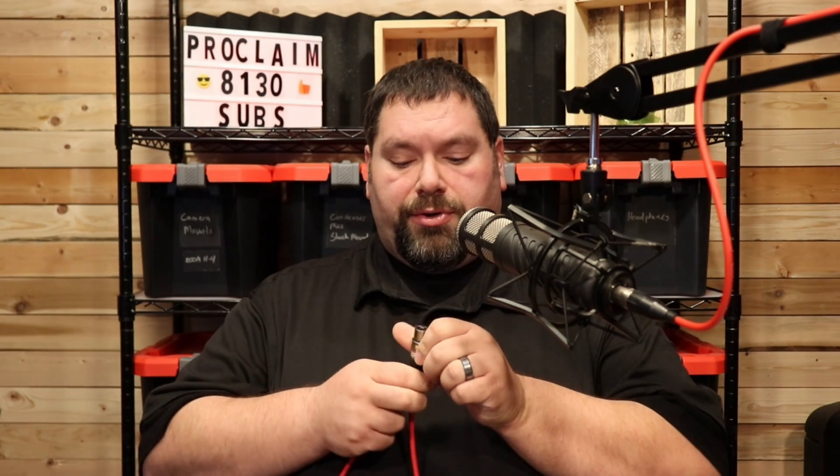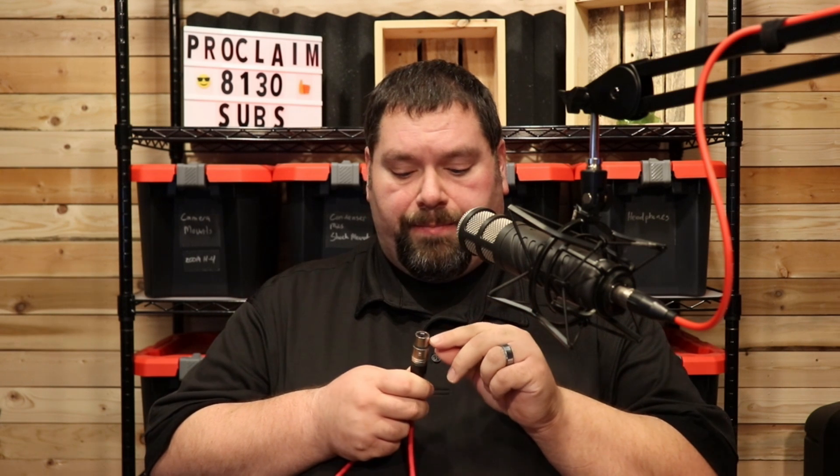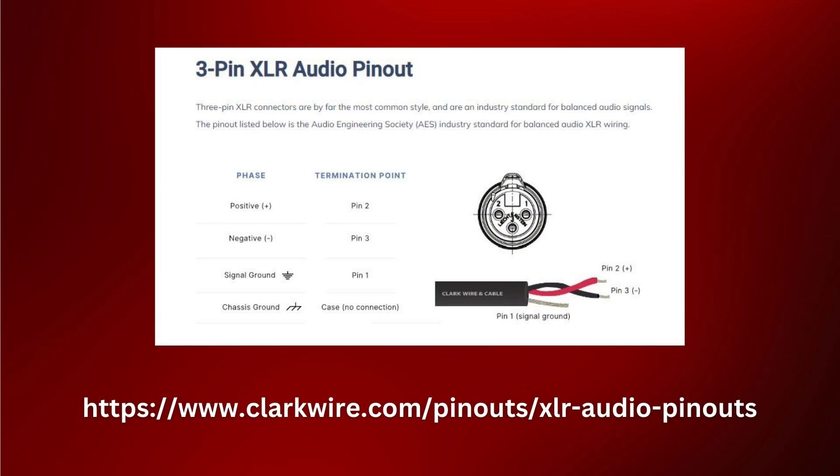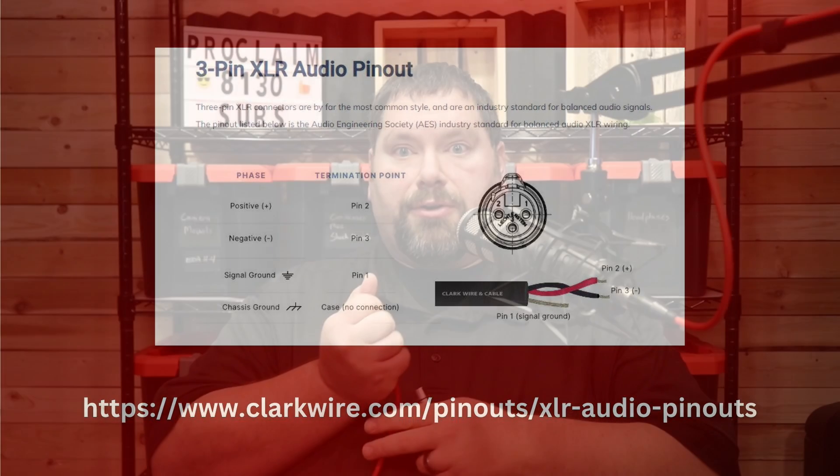A balanced connection, however, sends a mono signal through three wires instead of two, and two of them are audio signal: audio signal plus and minus, and the third one is ground. On a regular XLR connection, pins two and three are your audio signal, and pin one is your ground signal.